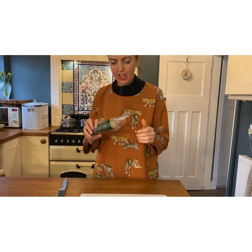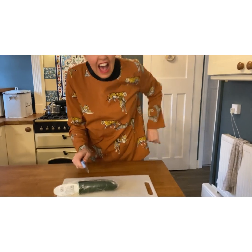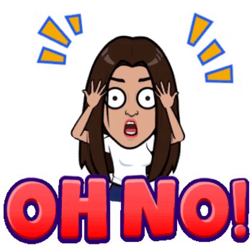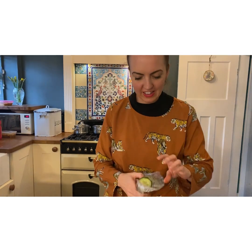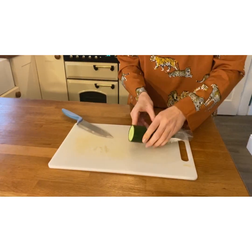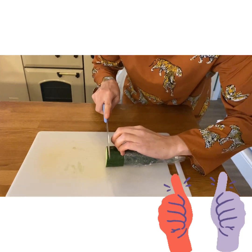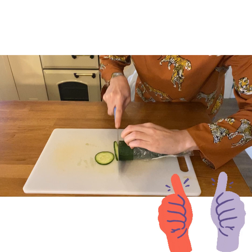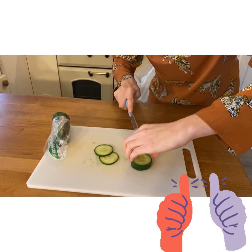I'm going to make a sandwich. Cucumber. I'm going to make a sandwich carefully using the pull method — and actually you can use the bridge method too.